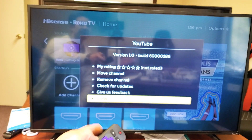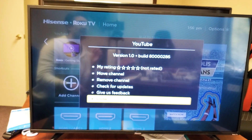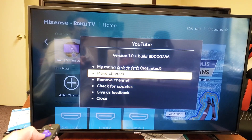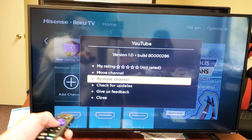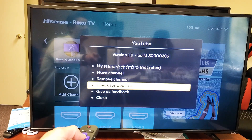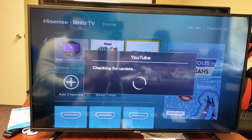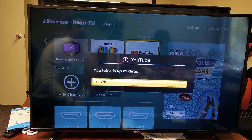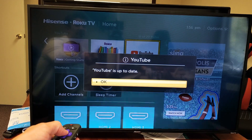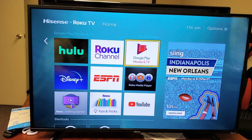And then once I tap on that, if you look on the TV here, we can move the channel or basically move the app. We can remove the channel or the app, or we can check for updates. So I'll go ahead and select check for updates and let's see if this YouTube app is up to date, because I just updated it yesterday. Anyways, that's how you update an app on the smart TV.